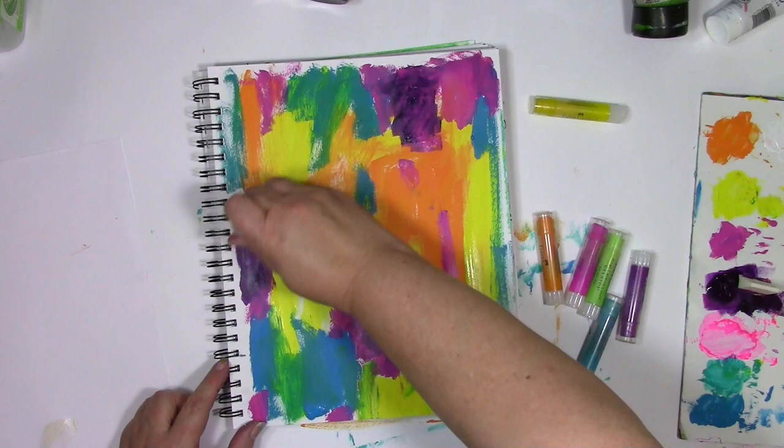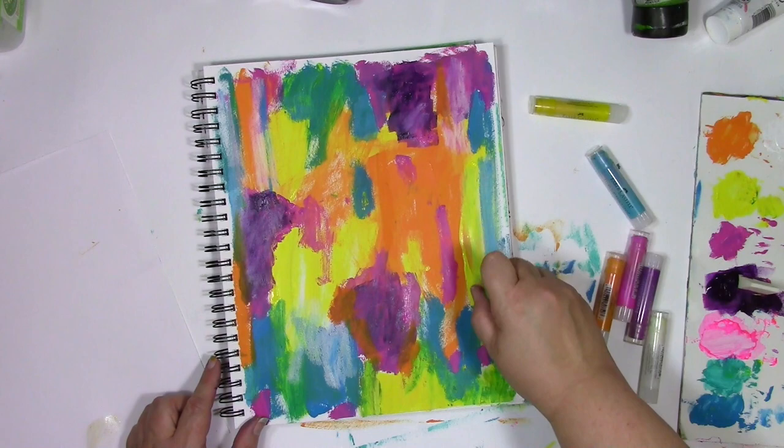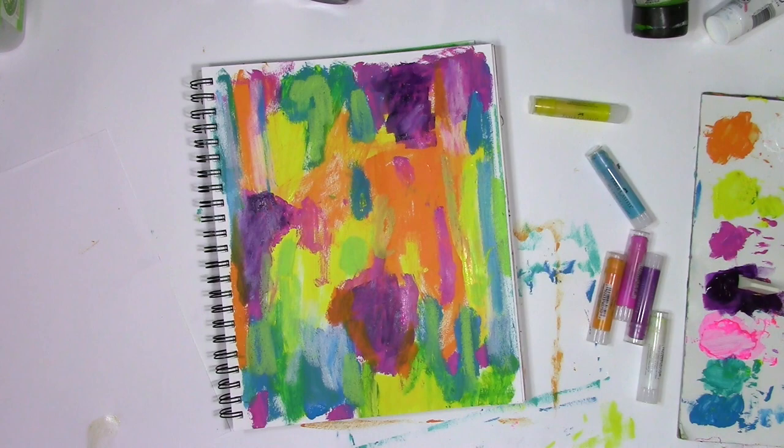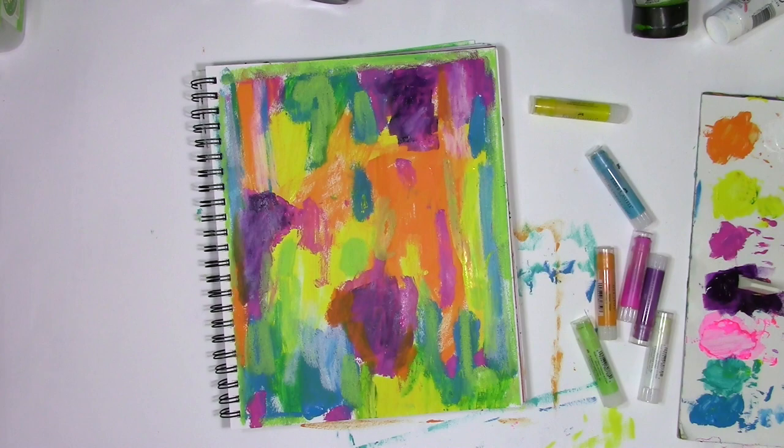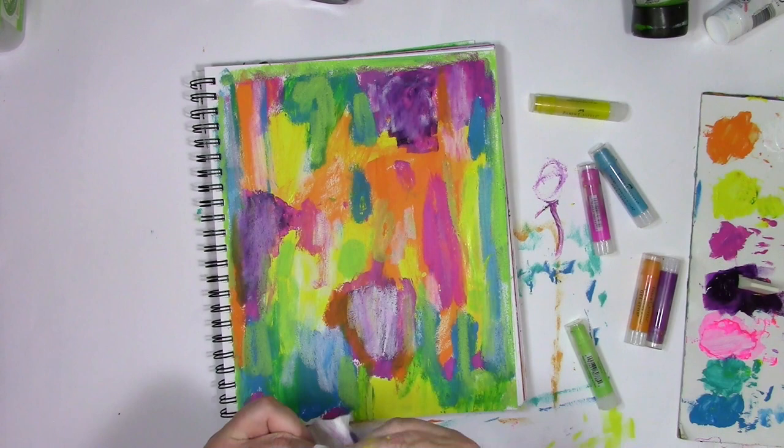For the next layer of color I'm going to bring in gelatos. I haven't given this paint any time at all to dry, so I'm putting gelatos on some wet paint and that means they don't always behave predictably. I am going to get some wet paint onto those gelatos, and if that bothers me I'll just wipe them off with a baby wipe, but between you and me I rarely ever do that. If there's paint on them it'll just come off the next time I use them. The only time I really seem to clean one off is if I'm using white and I have a whole bunch of color on it.